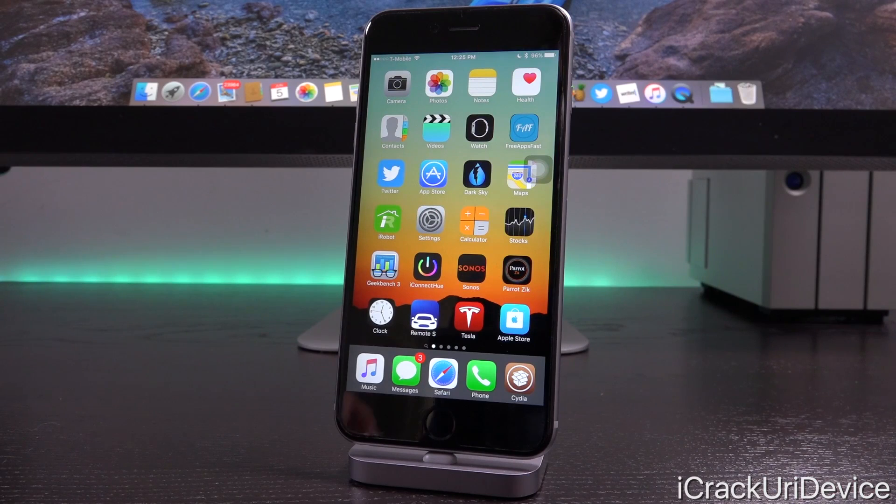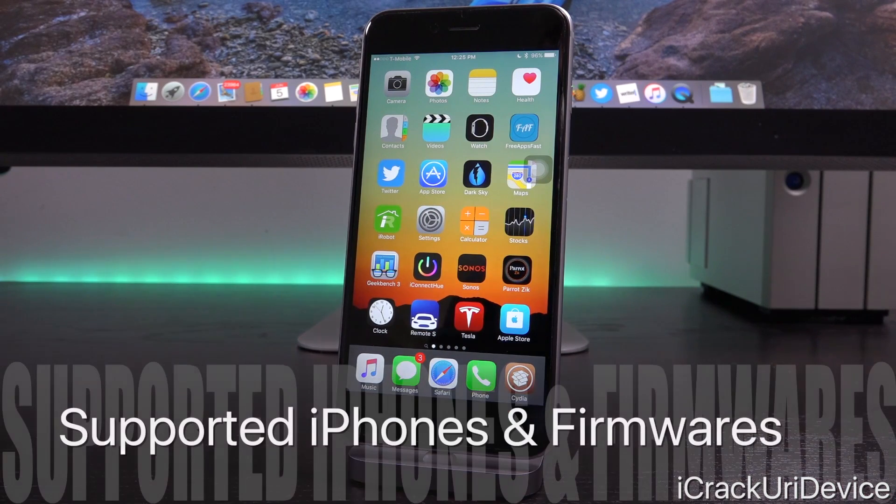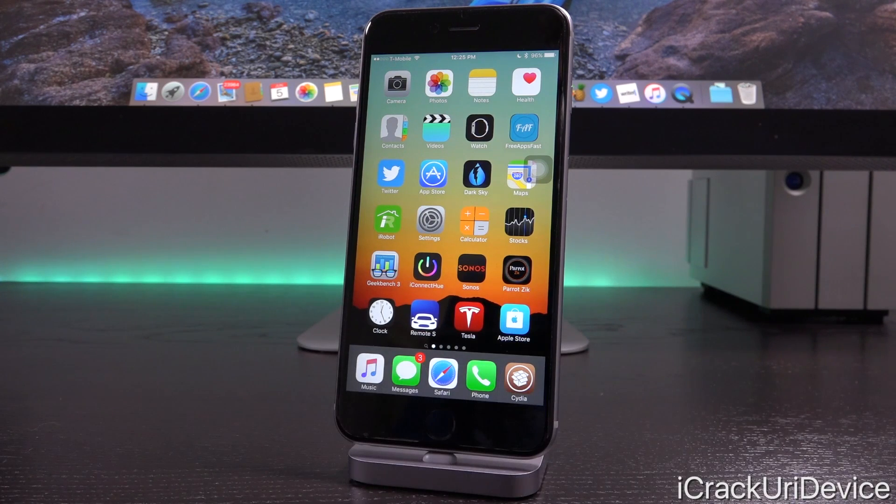IMEI unlocking is literally the only unlock method that will work on any iPhone, including the iPhone 6S Plus, iPhone 6, SE, 6 Plus, 5S, 5C, 5, and 4S, running any firmware including iOS 9.3.3 and lower. Seriously, it's the best method currently available.